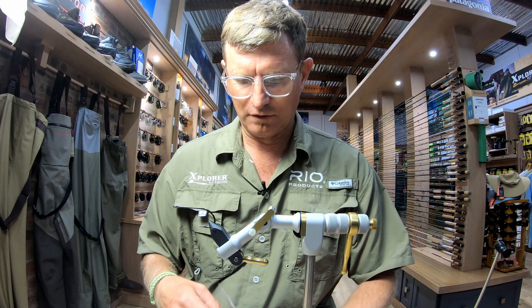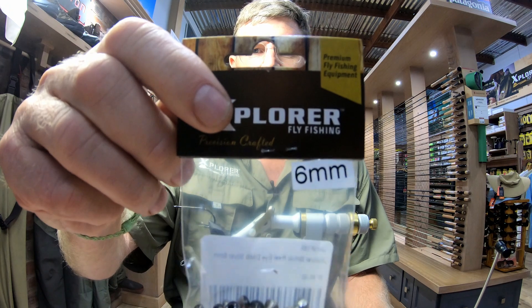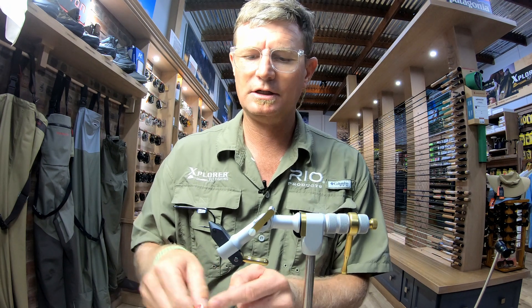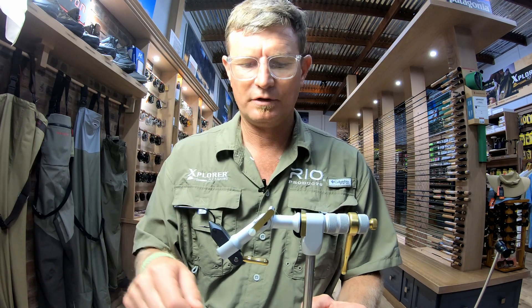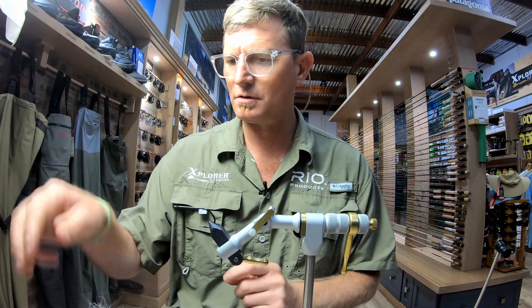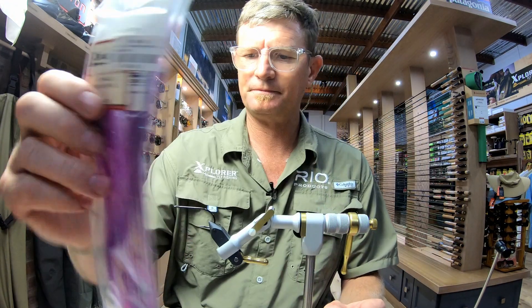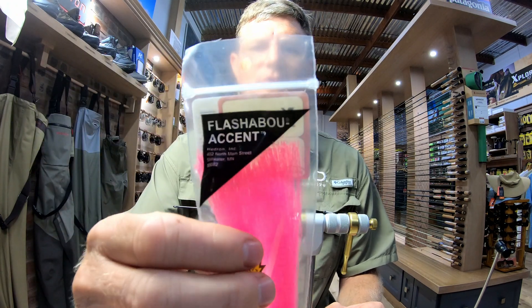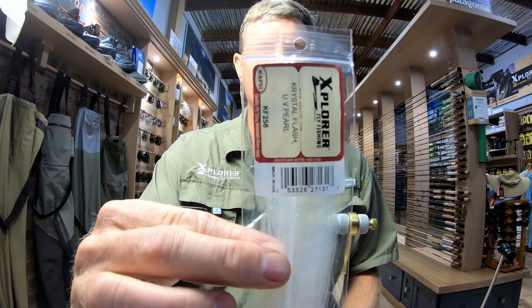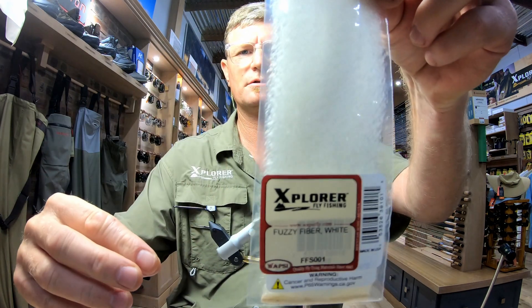Materials you're going to need: starting with the hook, Attitude Extra 4.0, 6mm Real Eyes, 6.0 Nano Silk in white, and a 70 Denier Ultra Thread in fluorescent pink. Some Natural Bucktail — this one's been well worn. Flashabou in pearl purple, and some more Flashabou in glow-in-the-dark accent pink.